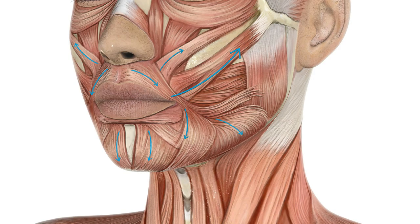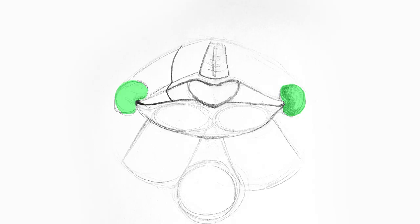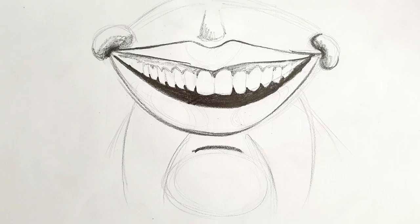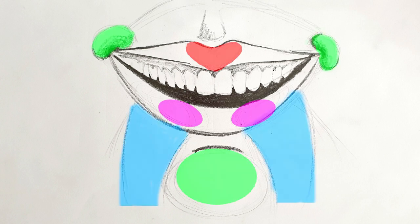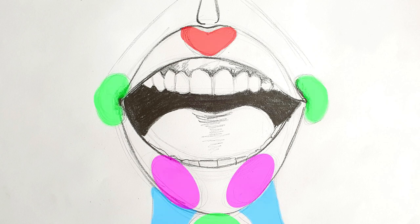Lips are very mobile. There are so many muscles in and around them that they're able to change their shapes in hundreds of ways. This makes them extremely expressive. Experiment with the position of the nodes — the little jelly beans — to drag the corners of the lips up and down and to the sides. You can learn a lot about the mobility of your lips by just observing yourself in the mirror.